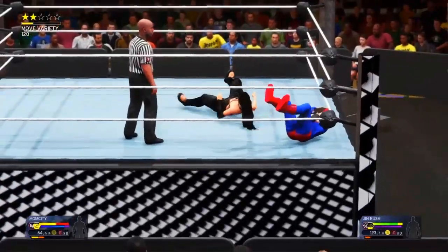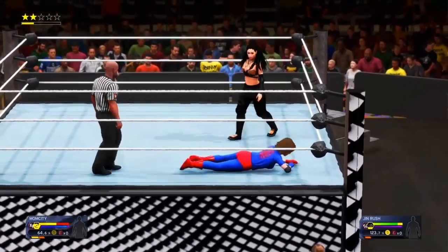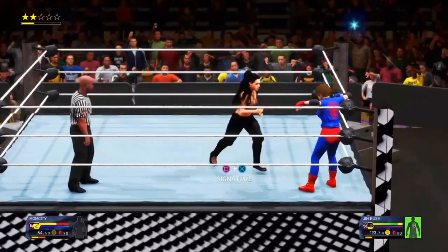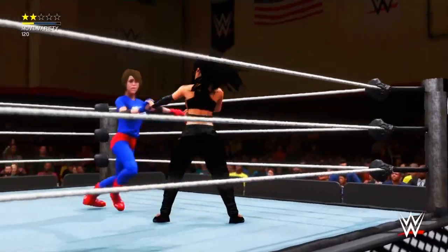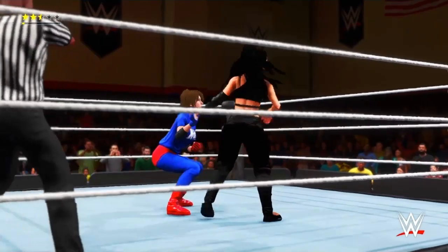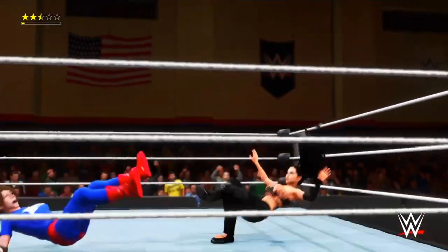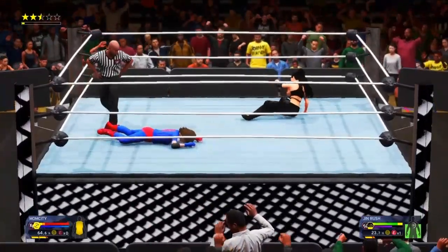Suplex! Wrist lock — wrist lock. Chopped to the midsection, all the way up, and a dropkick! That was amazing.